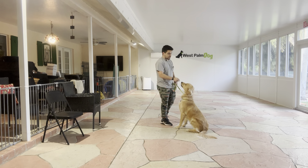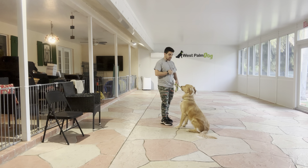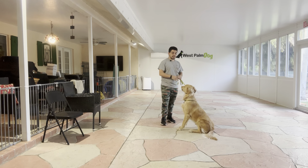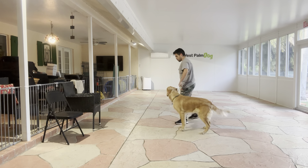Now that I've got his focus, we're going to start walking. When you start the walk, you always say his name and say 'let's go' — Buddy, let's go — and then you start walking.